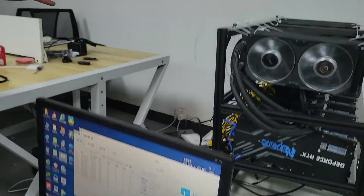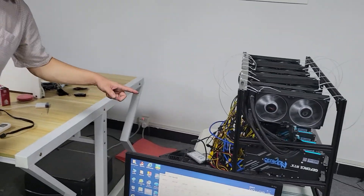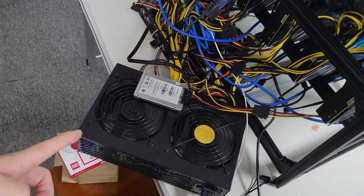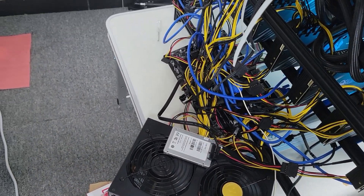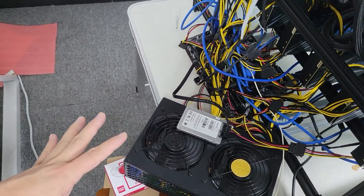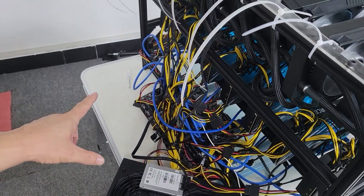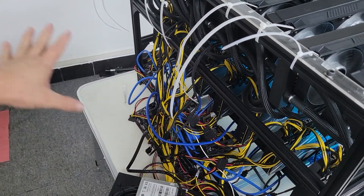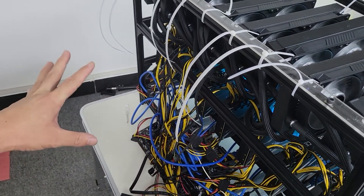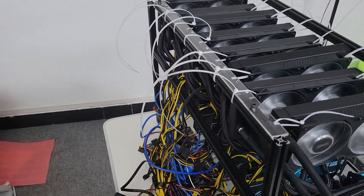Hello, now let us see this mining platform. This is mining power supply — this power supply has two power supplies combined into one. This is the mining motherboard. This is many, many power cores — a lot of cores. This is a very big project.